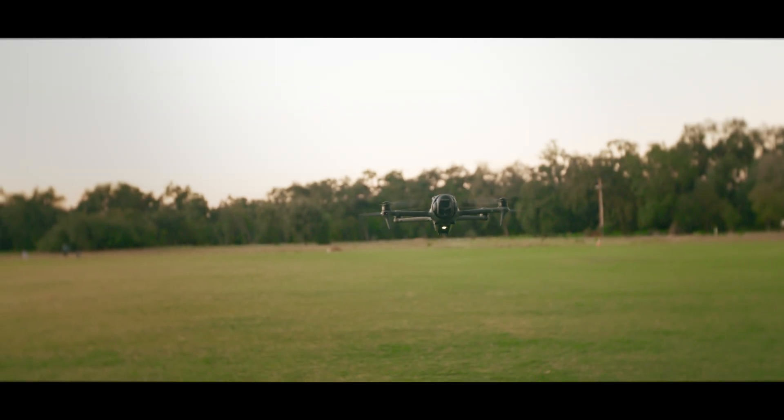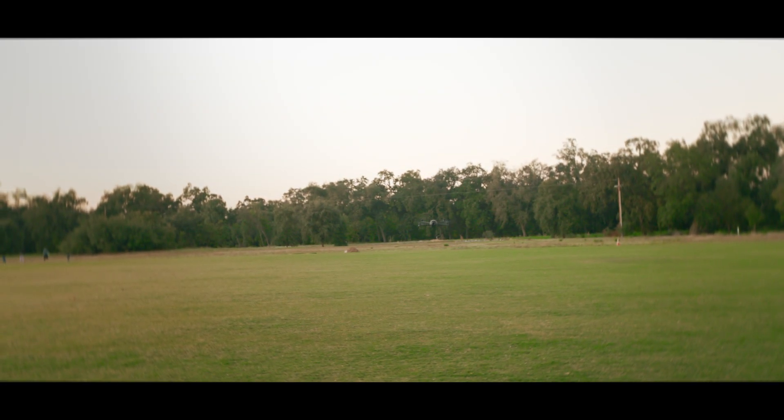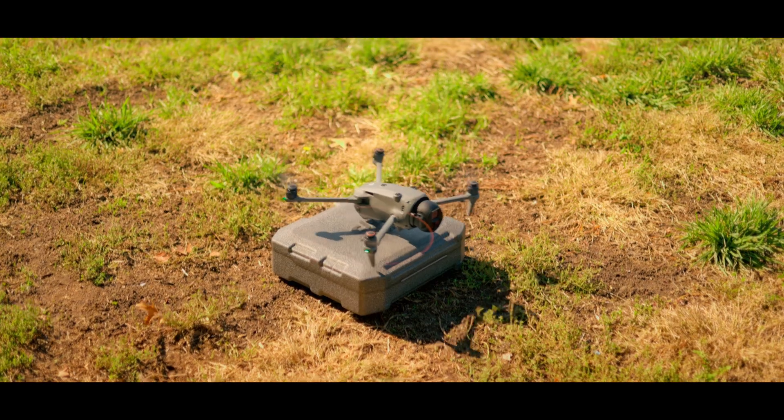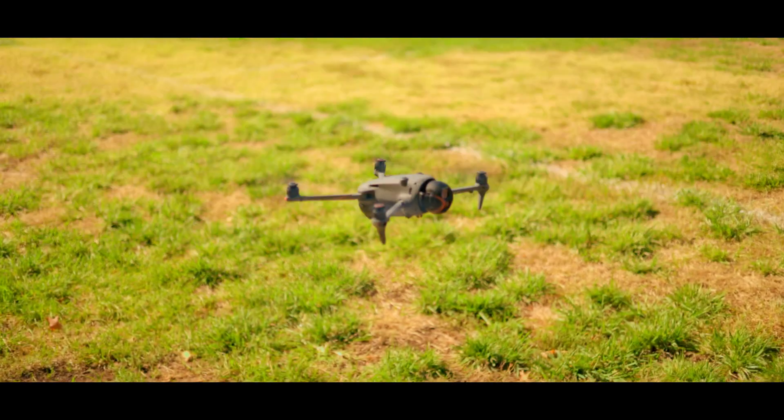To start off, the max ascend speed is crazy fast — 10 meters per second, which is 22 miles per hour in Sport mode, and then six meters per second in Normal mode. The max takeoff altitude is 6,000 meters with the Mavic 4 Pro.